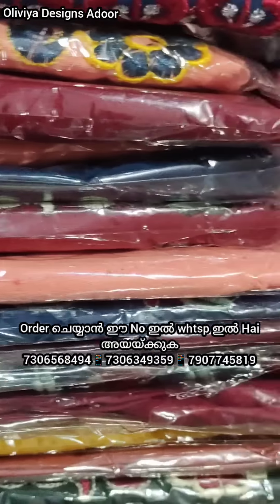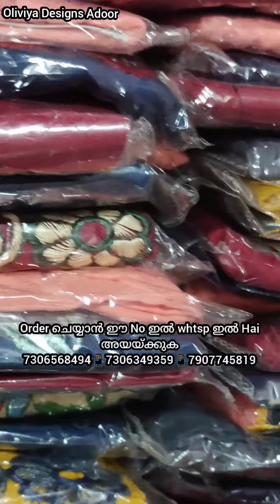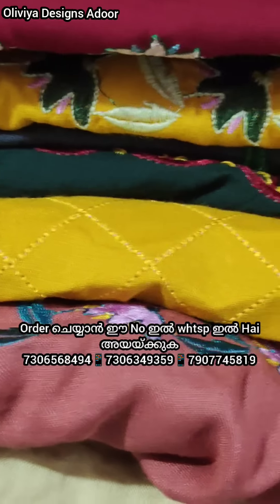It's a fast-moving item. It's a beautiful color, with free shipping across all India.